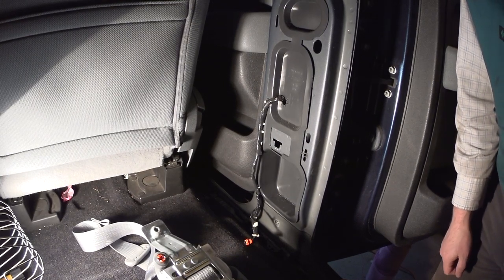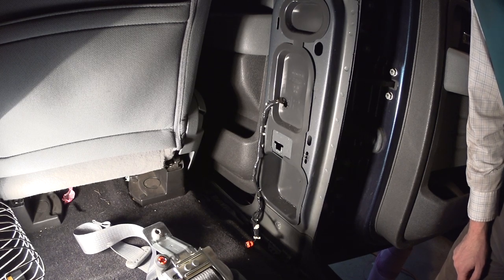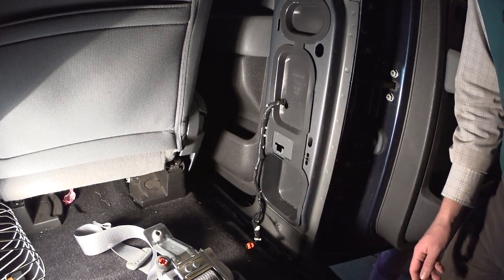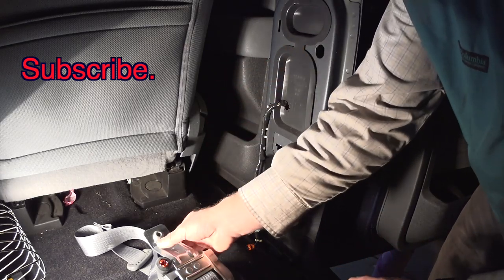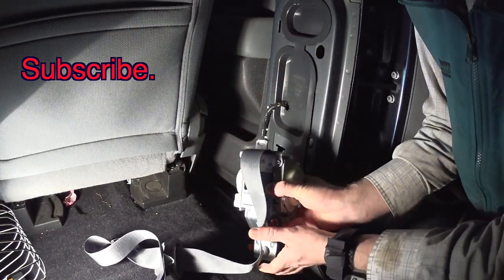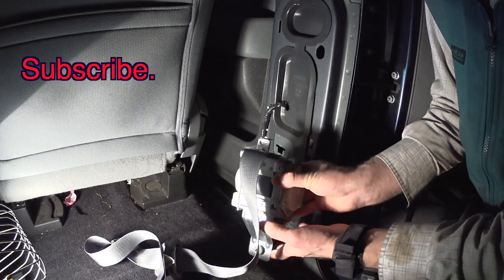Hello everyone, today I'm going to show you how to install and remove your seat belts on your Ford F-150 from 2009 to 2014. I'm going to show you how to install the seat belts, but removal is the reverse of installation. This is the seat belt that was repaired — it's pretty easy and straightforward.